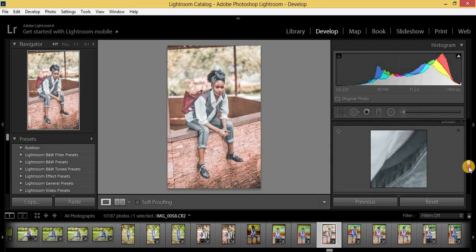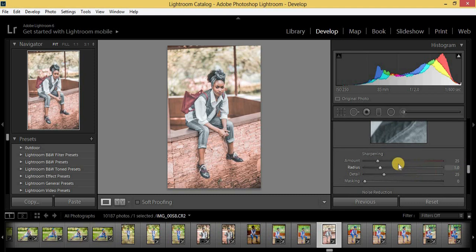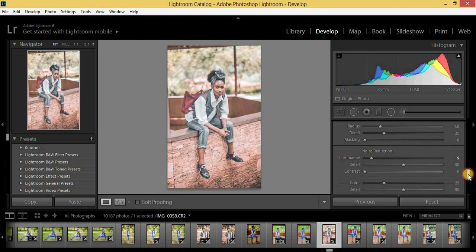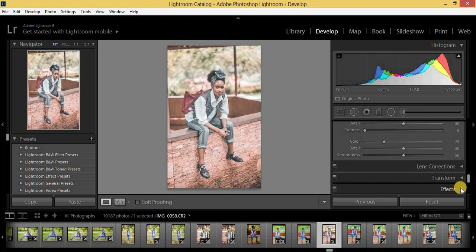Now we're going to come to sharpening and I'm going to put that at 29. Then noise reduction I'm going to put at 9.